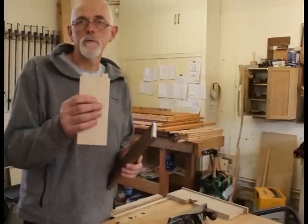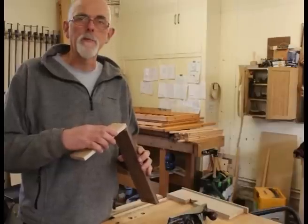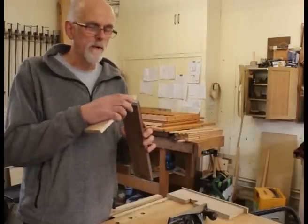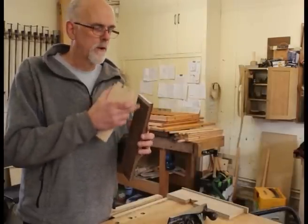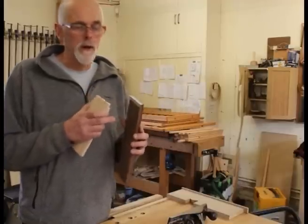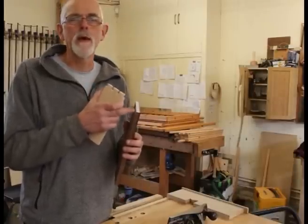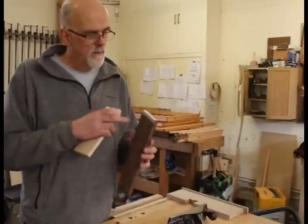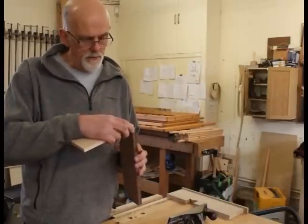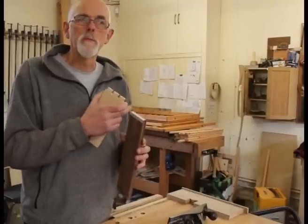I've cut the dovetails and we're now ready to use them as a template for marking out the pins. I've got some veneer tape on the pin piece — I always have trouble spotting knife lines on walnut because it's so dark. You can get white pencils but they wear out very quickly. I've stuck some nice white veneer tape on there, so when I mark my pins from the tails I'll get clear cut lines in the tape which I'll be able to follow.